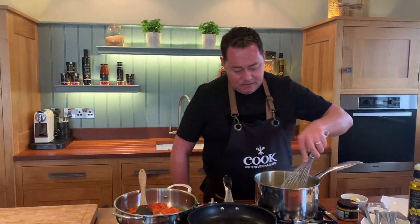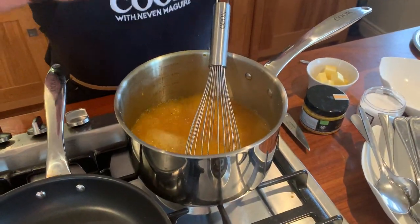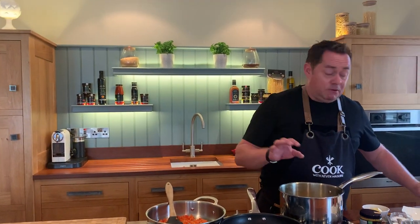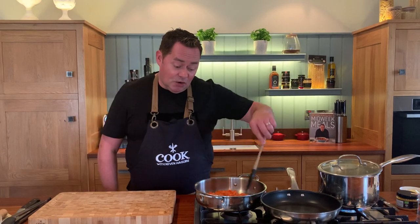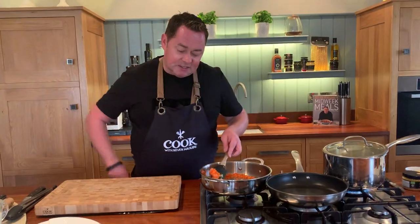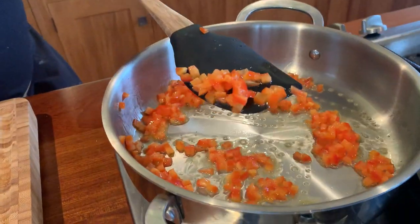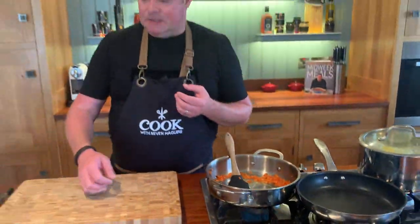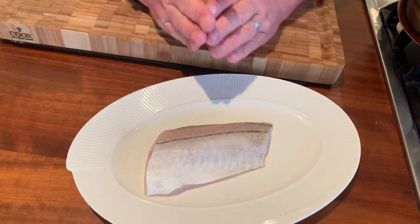Going back to the pasta - I'll lift the lid and give it a whisk. This pasta has a habit of sticking to the bottom of the pan. Remember the turmeric - you could use saffron but it's probably ten times the price, so turmeric works really well and gives a lovely color. This is also lovely with some crab in the orzo. You can see how finely I've diced the pepper - the proper name is a brunoise.